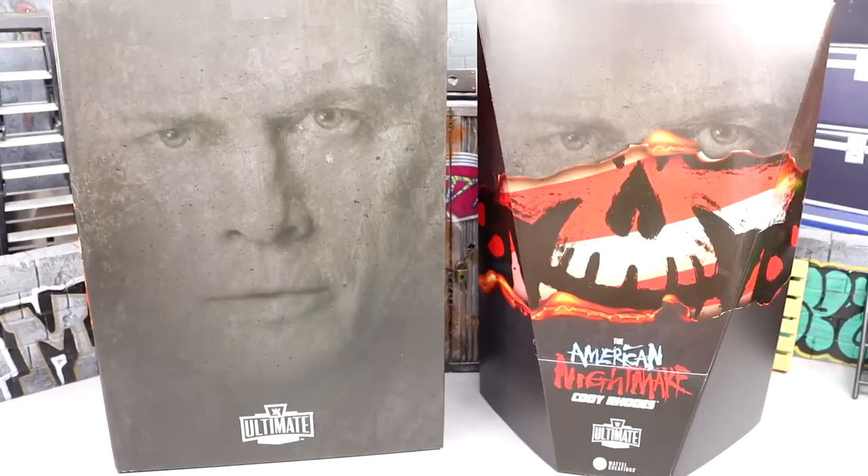What is good everybody, welcome back to another My Damn Toys video. Today we are back with a very special review — a figure review that I have been waiting on for a very long time.